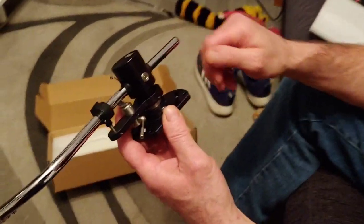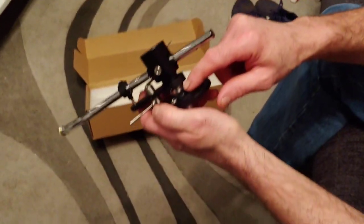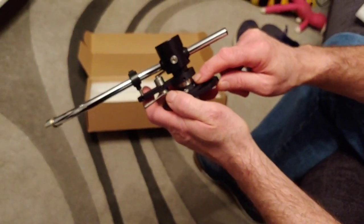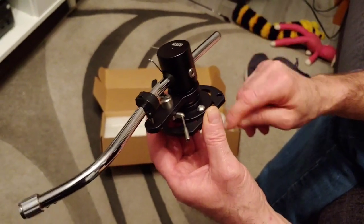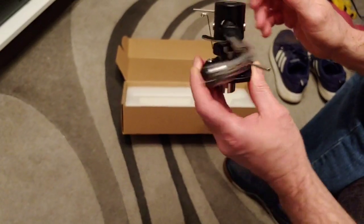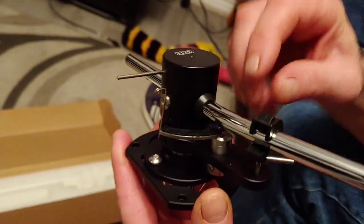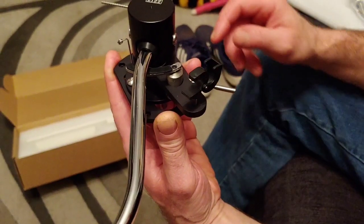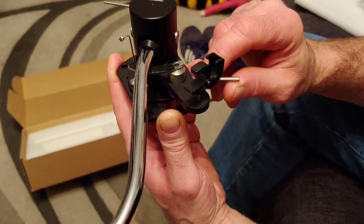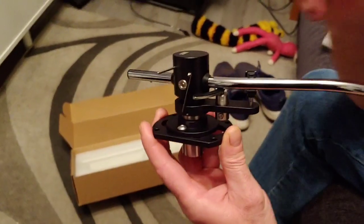The beauty of this arm is you can adjust the virtual tracking angle just by adjusting these two allen keys. We can pull the base up and down to get the right height. It's got an anti-skating bar at the side. The riser pops out and falls down nicely. This arm runs on four miniature bearings.